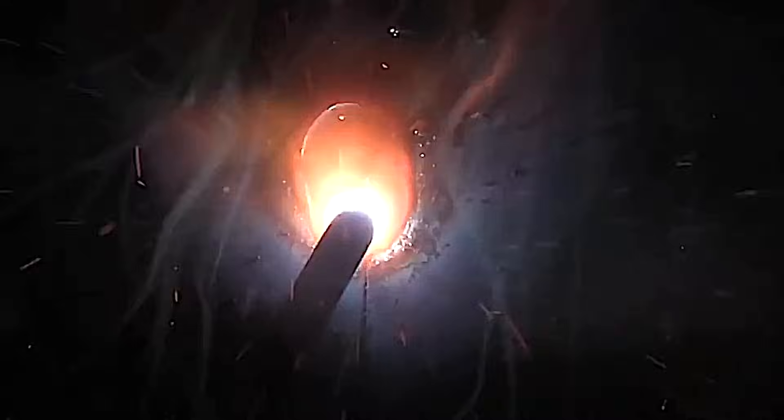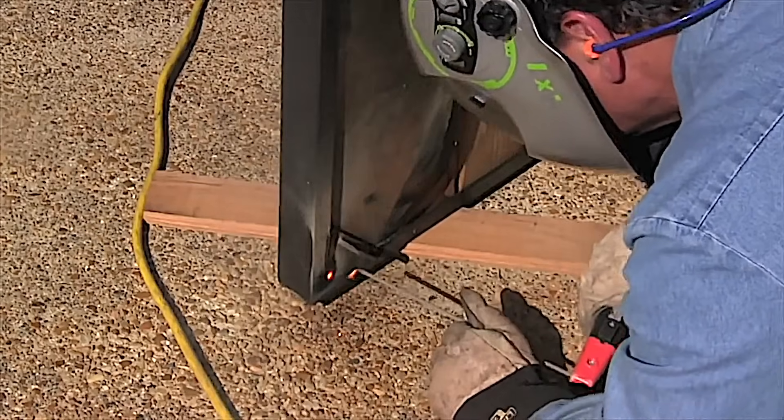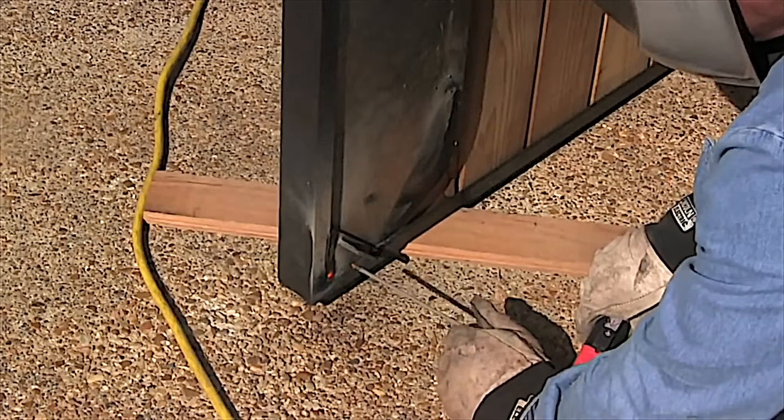Very easy to weld — downhill, horizontal, side to side, uphill, overhead. Doesn't matter. All positions. Also runs really nice off an AC buzz box.